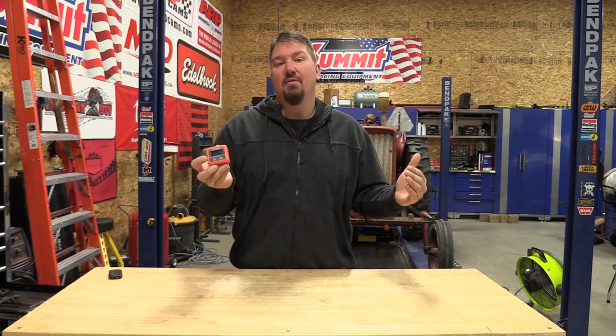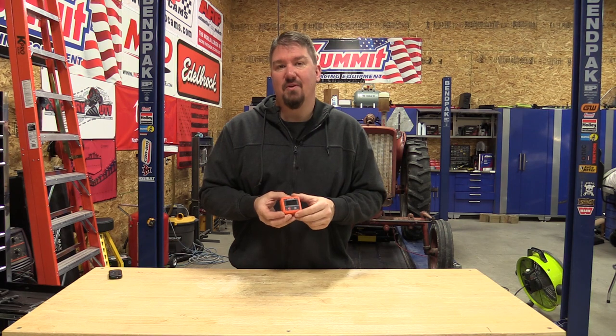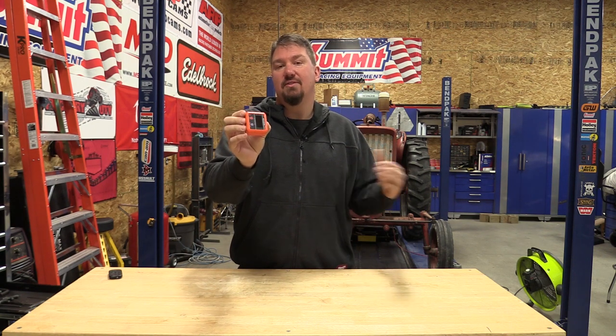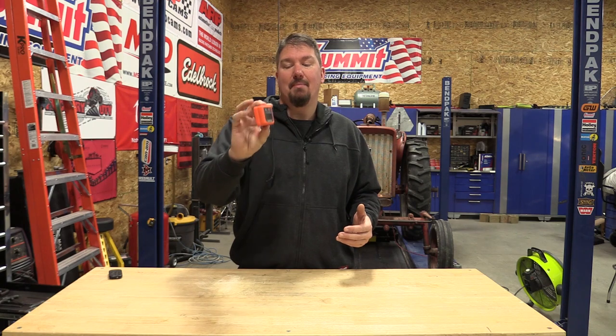You can get these all over Amazon super cheap and I'll put some links in the description, but the reality is this tool is $29.99 — maybe a little bit more currently on Amazon for some odd reason — but you can get it at Home Depot or just about anywhere for that price.